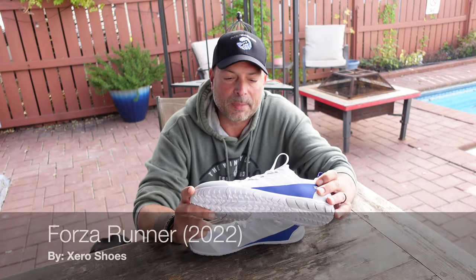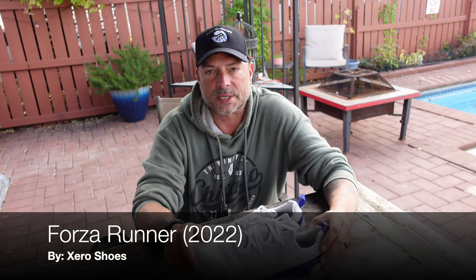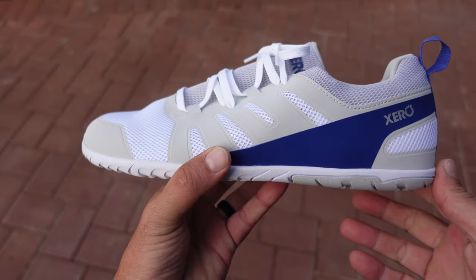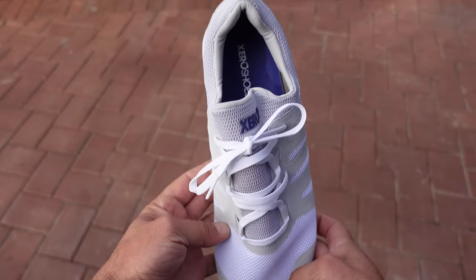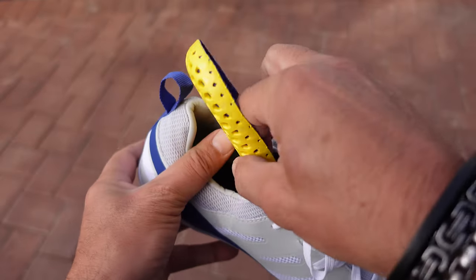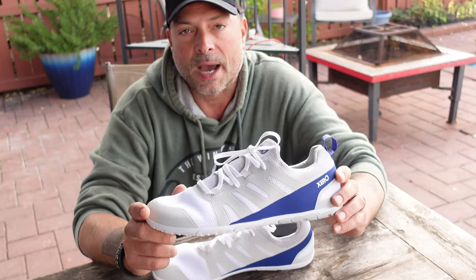Hello, and I hope you're doing well today. Today I'm going to be talking to you about the Forza running shoes brought to you by Xero Shoes. This is their latest model, about to be released within the next week or two. Xero Shoes reached out and asked if I was willing to review their latest running shoe and give my honest opinion. Since I've been dealing with Xero Shoes for quite a few years, I am certainly a fan, so I quickly agreed.